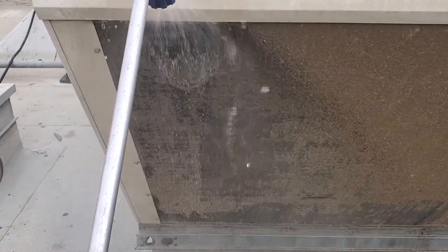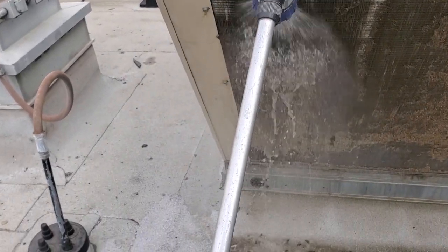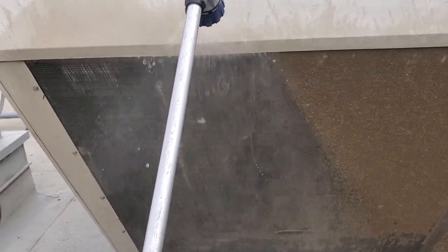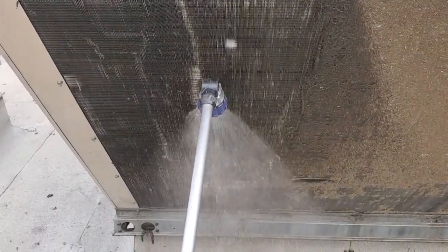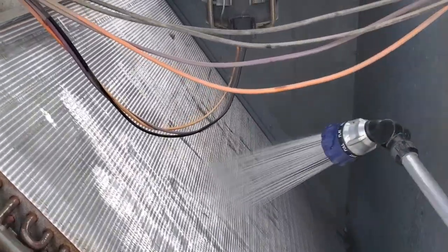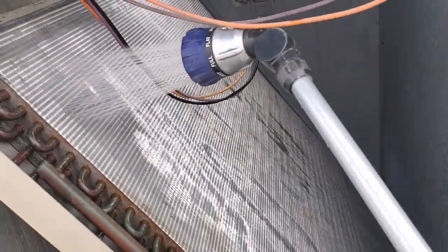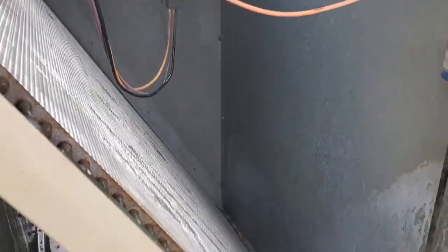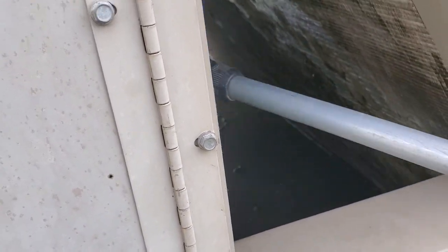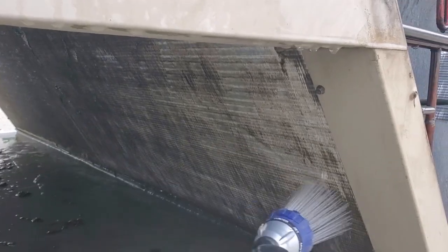You've got to get the lint off first, so I'm not washing into it. I'm using my wand on the flat function, so I'm actually just washing the lint off of the condenser, not even spraying really into it at the moment. We're going to get the lint off, then we'll saturate the entire condenser. Once it's saturated and we get regular water through, I'll use chemical and put coil cleaner on it too and get it cleaned out.